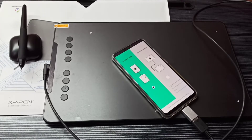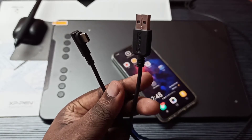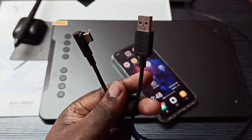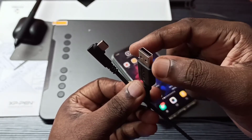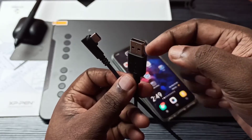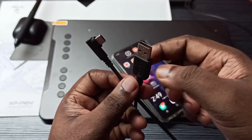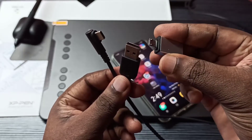Hi friends, today we are going to check how to connect the XP Pen Deco 01 V2 to a Vivo phone. This is the USB cable of this device — you can see this is a Type-C port and this is a USB port. If your phone has a micro USB port, you have to use a Type-C adapter.